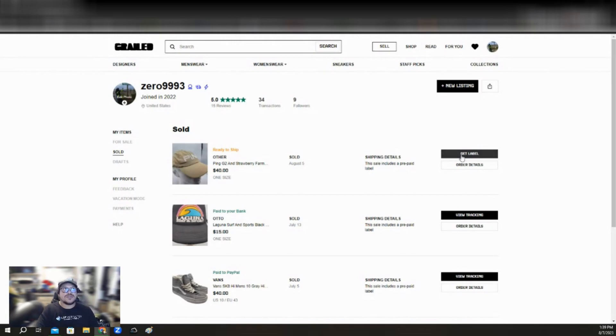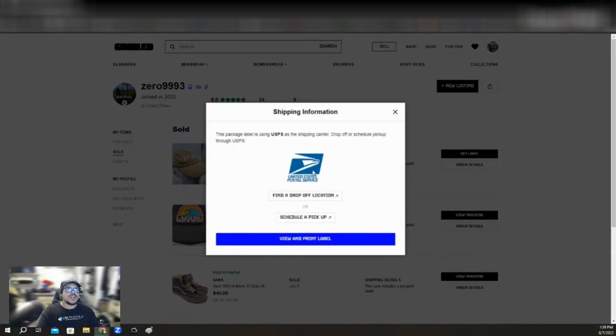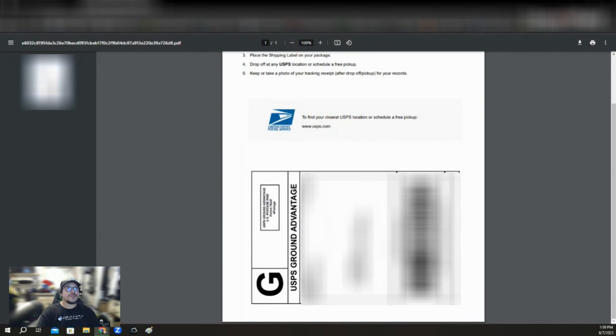What you're going to do is get your label and just print it out. Normally right here it will tell you whether you're going to get either a USPS or a UPS label. Grail did make some changes to their label system, which I'll explain later at the end of the video. So you want to hit view and print, and then this will pop up. The only thing you have to worry about is the label itself — you don't have to worry about the very top right here, and I'm going to show you exactly why.